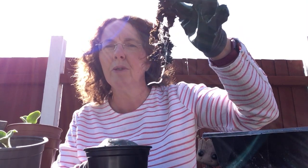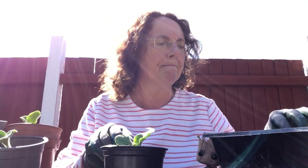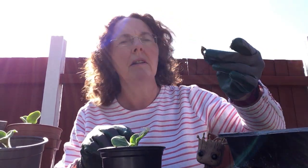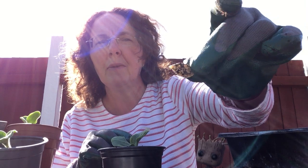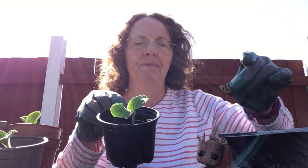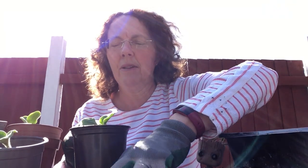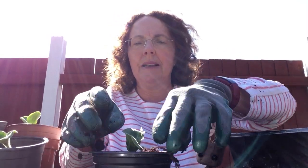The roots need to go into the soil. I'm just pushing that down gently, very gently. This was the seed case — that was the seed that we originally planted, and from that seed came the pumpkin seedling.